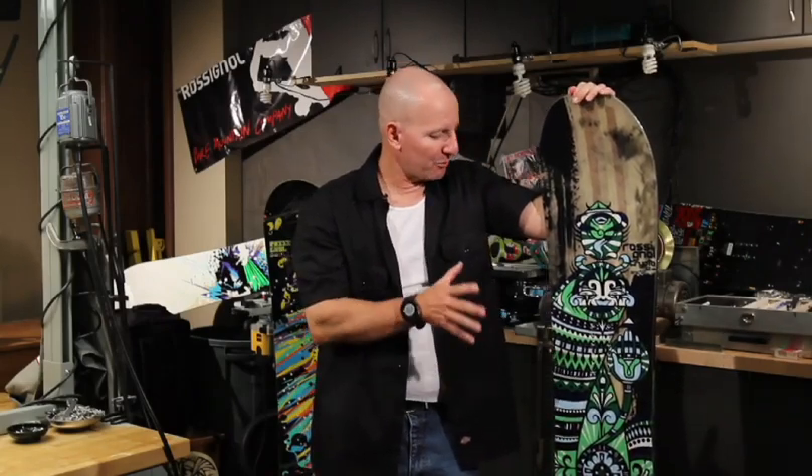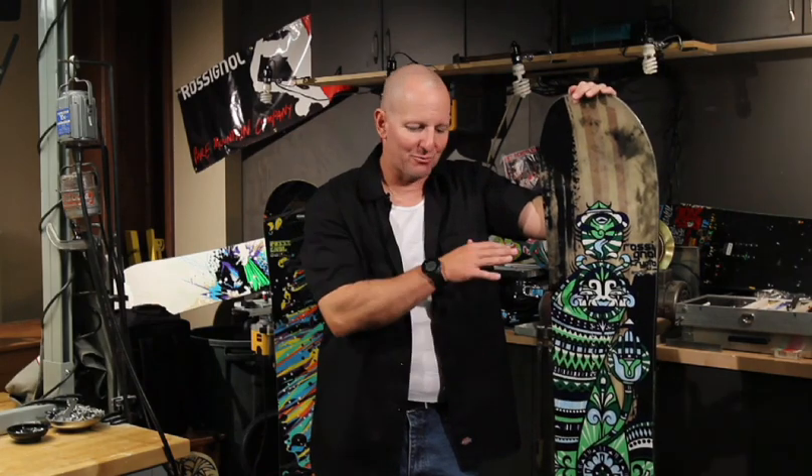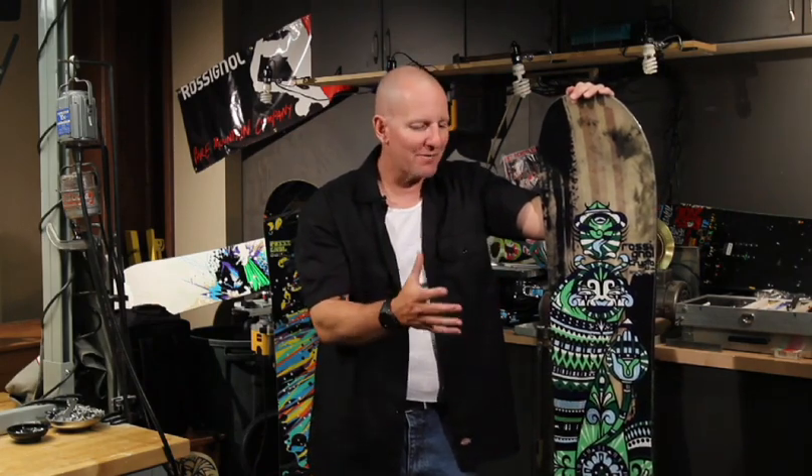This is the all-new, award-winning Crypto Magtech. This board is really, really cool in that it's got a giant sweet spot. It's really versatile. It's made for a really wide variety of riders — definitely not a rider that wants to ride pipe and park, that's not what it's for. It's that all-mountain cruiser. It can do anything on the mountain.